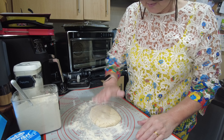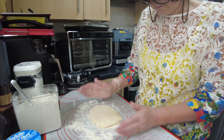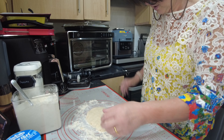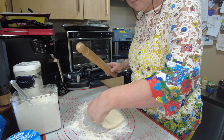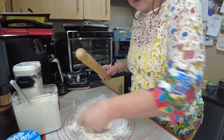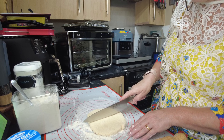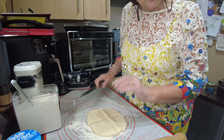Now I want to pat this dough out and then I'm going to roll it — gently rolling, turning it a quarter turn each time. Then I'm going to get a knife and cut it in half, and in half again, being very careful not to go through onto my mat.